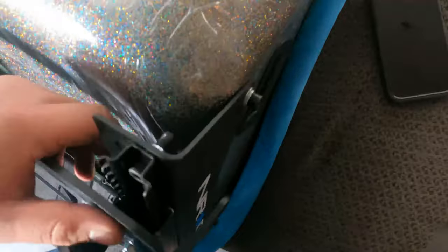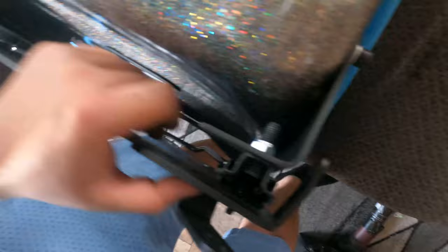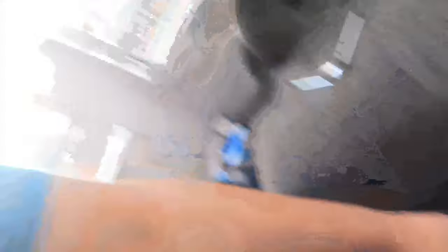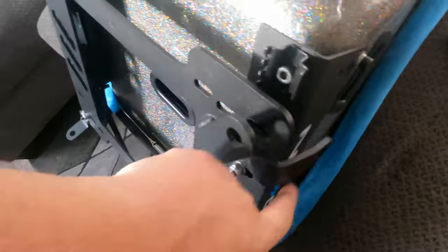Sometimes if you order the NRG buckets the brackets will come a little warped — slightly angled. But that's okay. Just loosen the ones here, here, and here, and everything will level out once you start tightening everything down and get straight. Now we're going to do the submarine brackets — the seat belt bracket — and go from there.